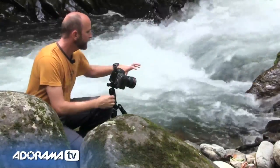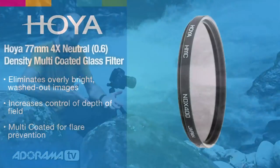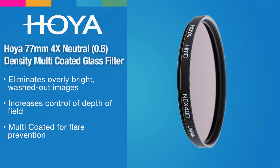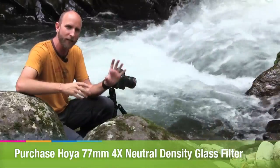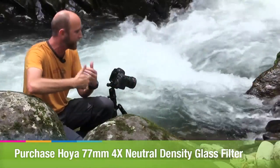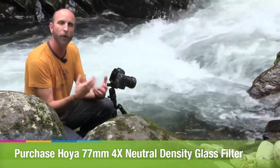The second thing I've done is put a neutral density filter — an ND4 filter — on the front of my lens. That cuts the light coming through significantly, allowing me to have a longer exposure, and that's sort of the secret of the shot. You really need a neutral density filter to cut down the light. In front of that I also have a circular polarizer.